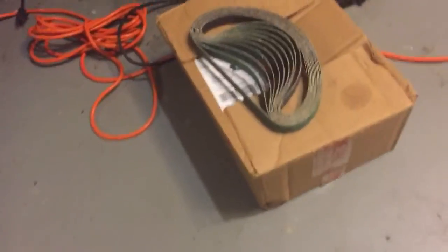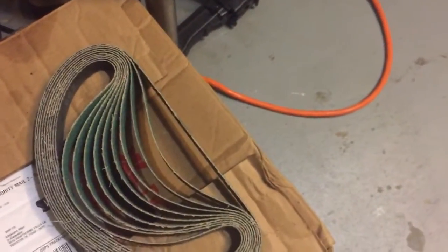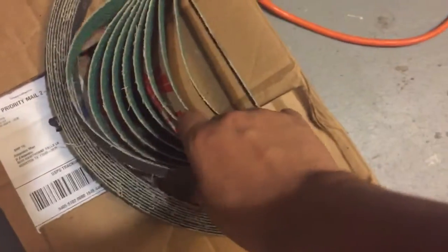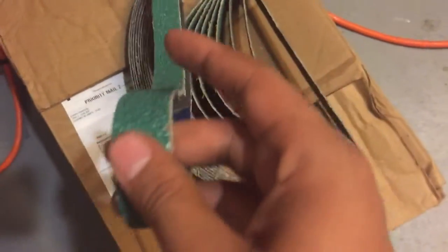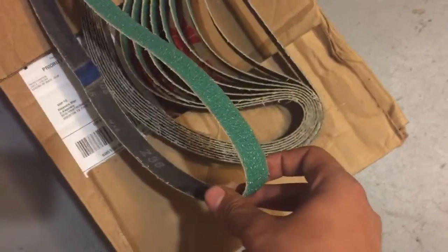I have a bunch of denim stuff here, polishing stuff. There's another box and I'll build more stuff. Portaban, and the box of 36 grit belts. I should have got 60 grit but I got 36 grit. Next time I'm getting 60 grit because these seem too aggressive for knife making — for grinding out knife blades.